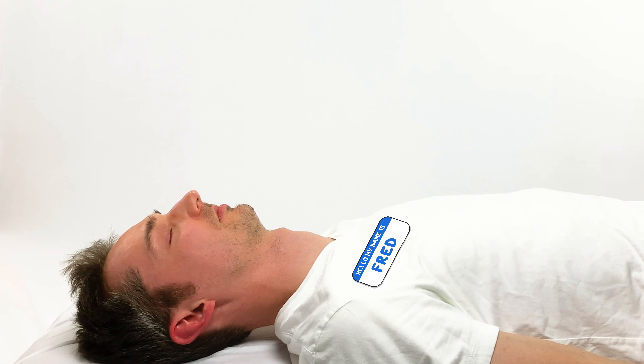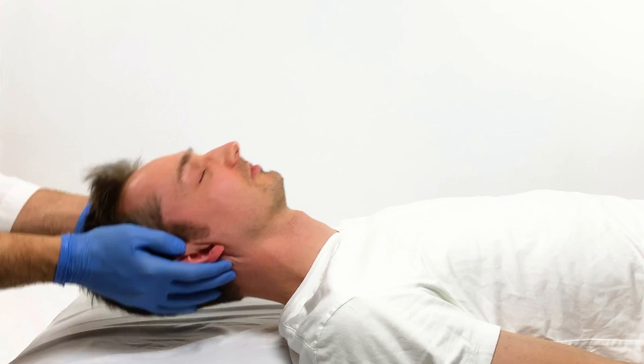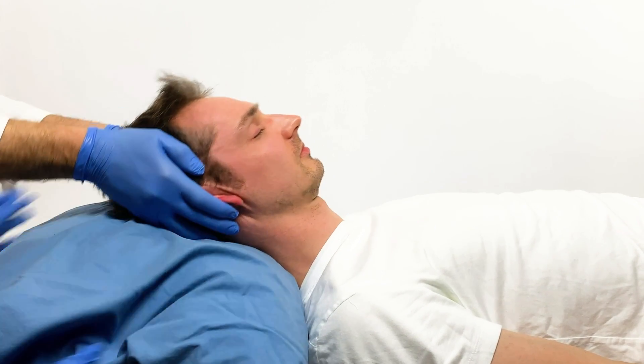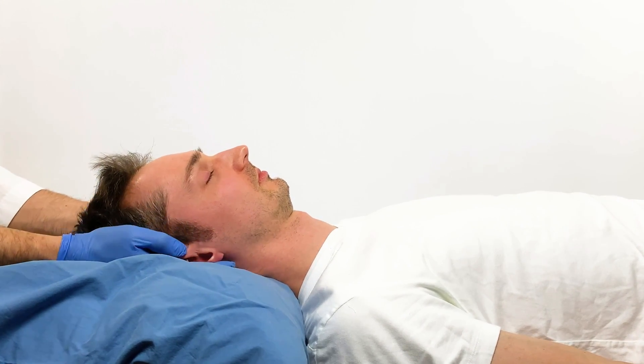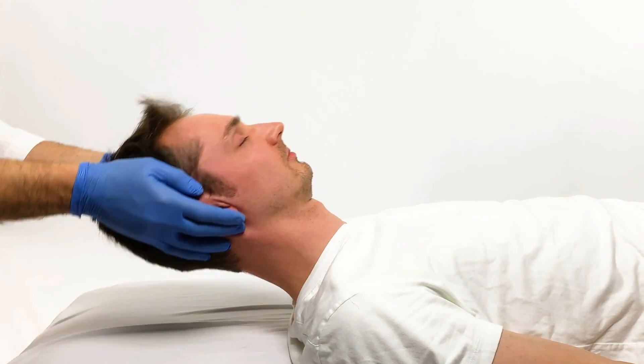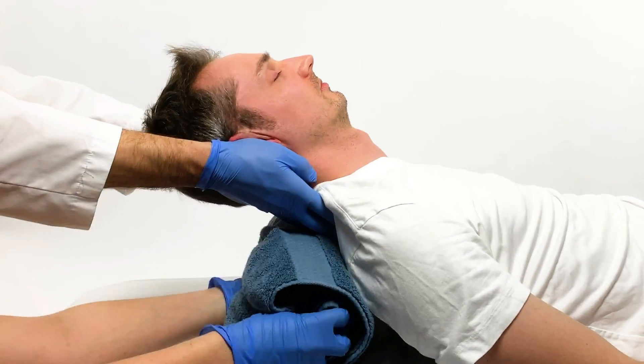Meet Fred. Fred is sleeping, but as you can tell, is snoring loudly. His airway is obstructed. Elevating his head 10 centimeters from the bed using a pillow or towel and tilting his head backwards slightly opens his airway. A rolled towel or pillow placed under Fred's lower neck or shoulders may also help.